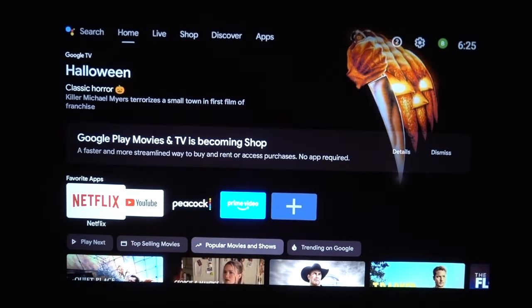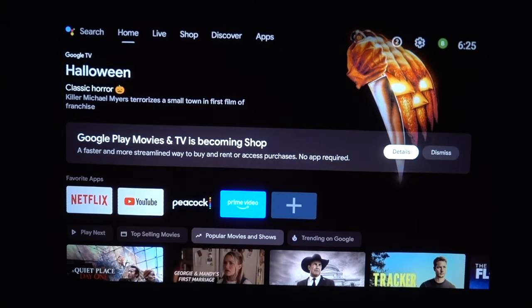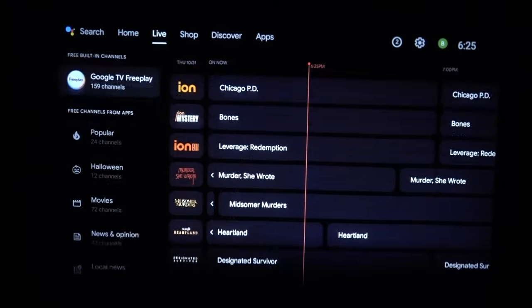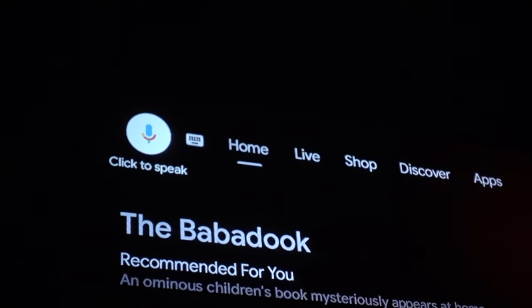Let's talk about Android TV, because I think every projector should have it — it's awesome and so easy to use. You don't have to worry about hooking up external streaming devices. It's got Netflix, Disney, Amazon Prime, pretty much any app you'd need to stream. The remote also has a voice search feature, which works decent.